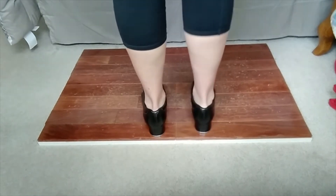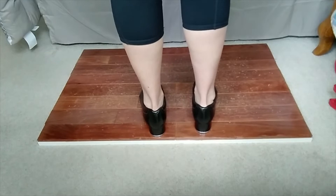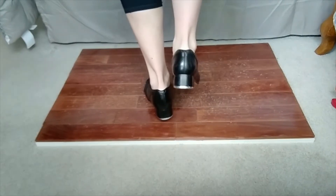So again, starting with your right foot: step shuffle, step shuffle, step shuffle, step. Starting with your right foot, you have step shuffle step — step shuffle step.